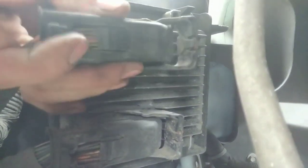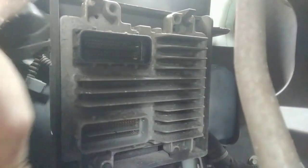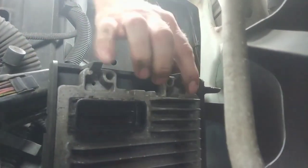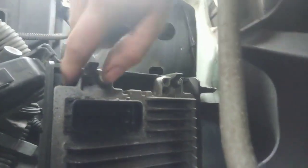Once we have the levers forward we can pull this off here. This guy just has a couple of little tabs right here that make it really easy to pop this thing out. Once you do those two tabs you can pull it forward.